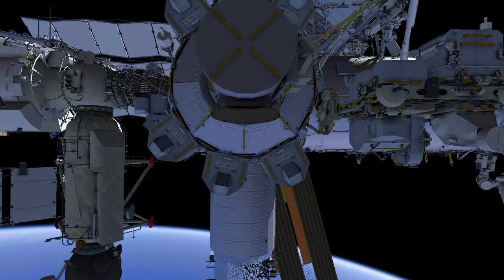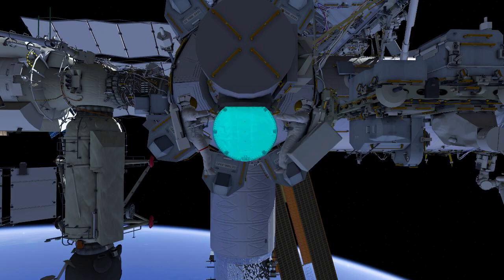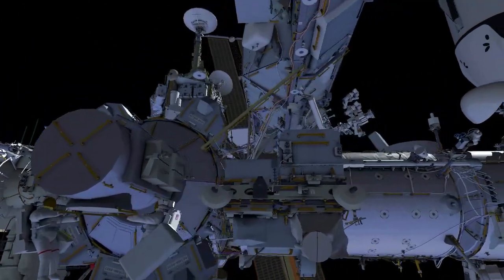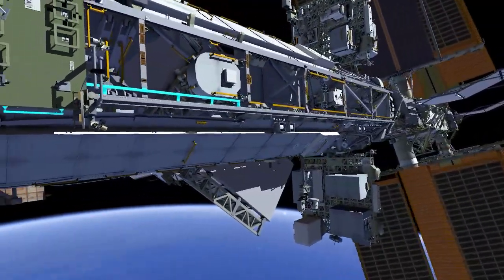This is the second radio frequency group retrieval EVA. EV1 and EV2 egress the airlock and proceed to the forward face of the truss. Heading port, the crew put down safety tether green hooks and continue outboard of the solar array rotating joint.